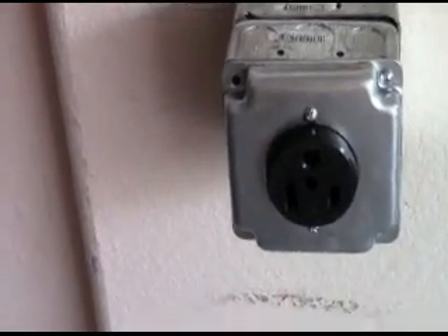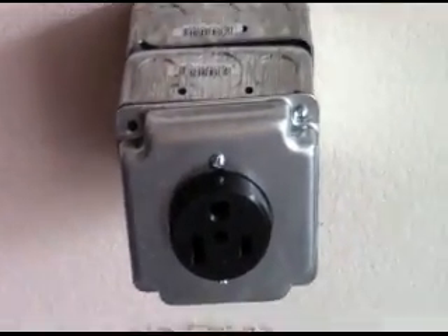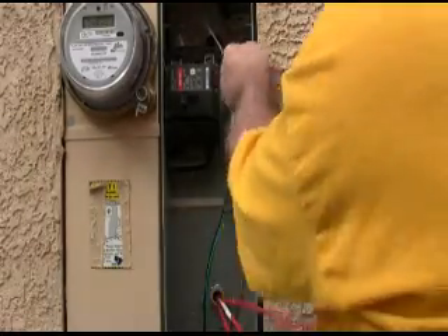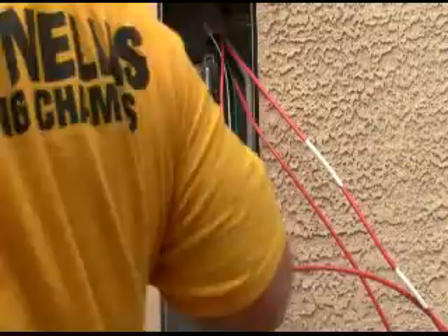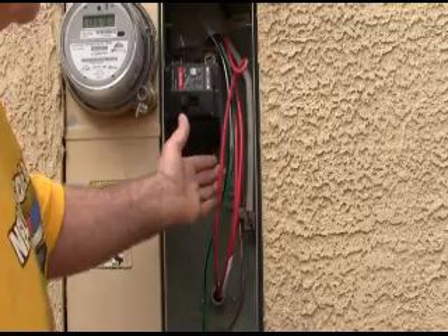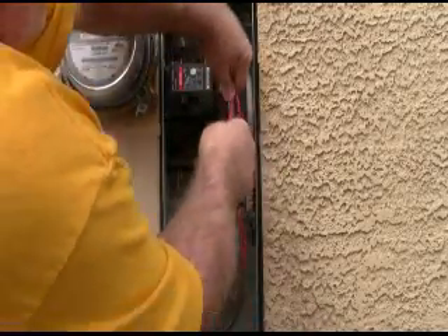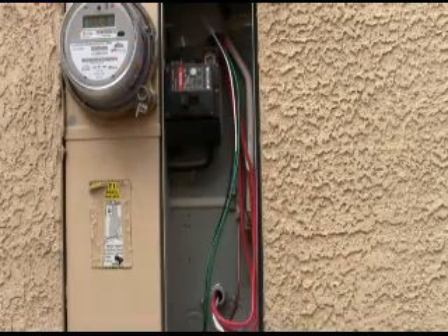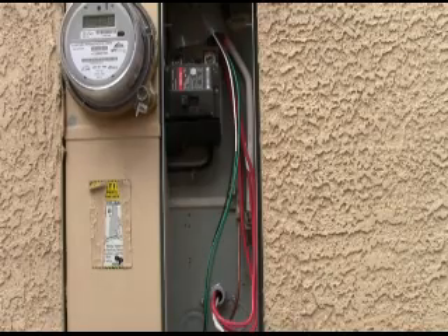We've got the outlet installed and we're going to go through now to the other side and feed the wires up into the panel. I didn't like that, so you pull it back, take that kink out. So we're going to go ahead and button this on up.